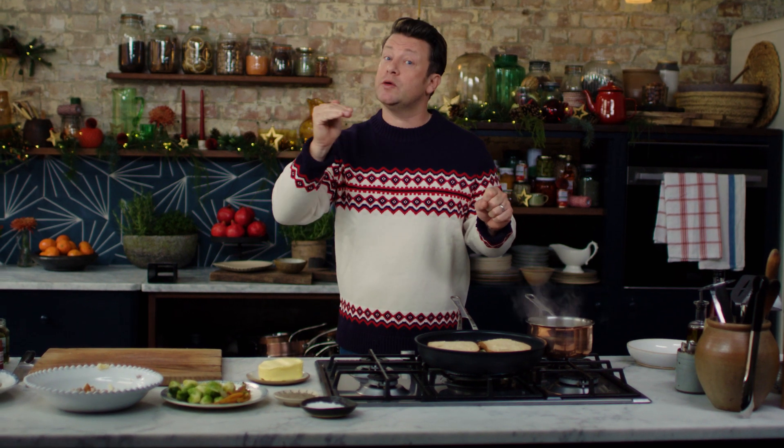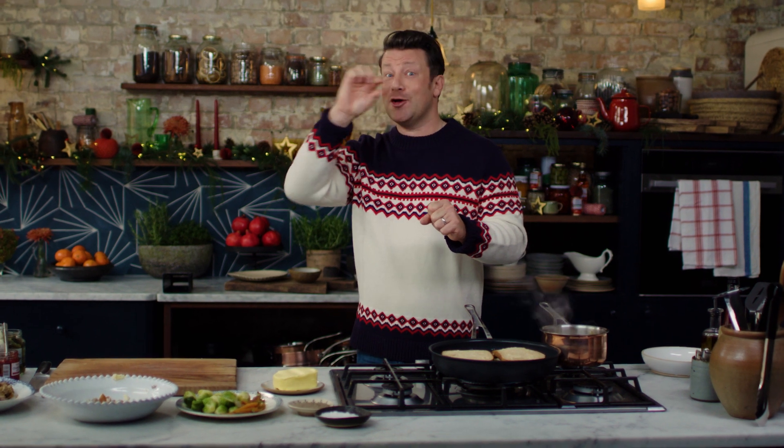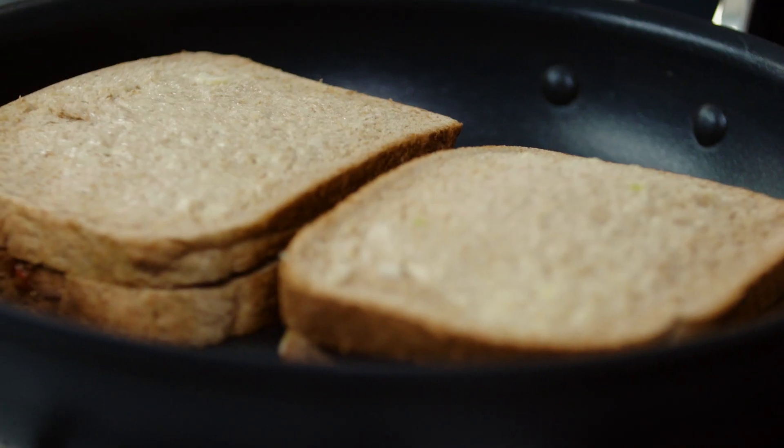Put these lovely little sarnies into a nice large quality non-stick pan on a medium heat. You don't want it to be too hot — if it gets too golden and crisp too quickly, you won't get that gorgeous ooze in the middle, and that's what we want. Crispiness and ooziness. Medium heat for about three minutes on each side.